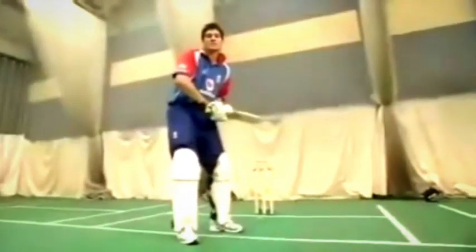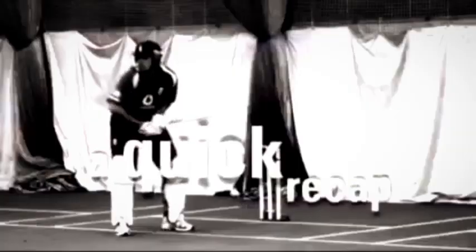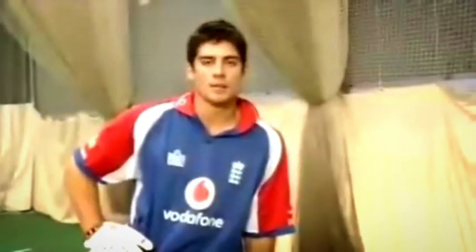A good tip is to play this shot in front of the mirror to make sure the technique is all correct. Next time you play the back foot drive, remember good balance, fast feet, and timing and placement.